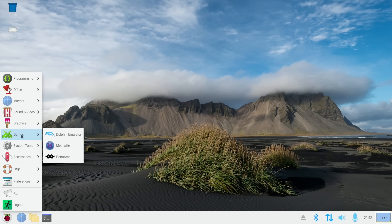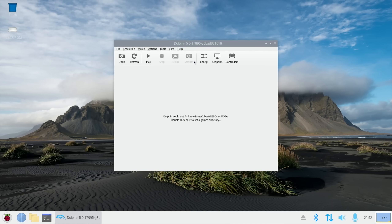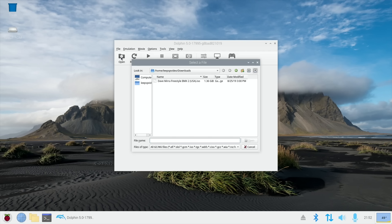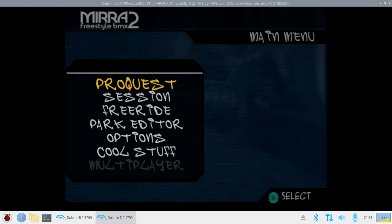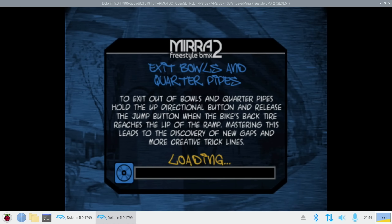Let's try Dolphin emulator — you can see it's coming up. It recognizes my Xbox 360 controller, and the game everybody's requesting: Dave Mira Freestyle BMX, one of my favorite games of all time. This is using OpenGL. All the menus are working fine, nice and snappy. I haven't really played around with any of the settings yet. I did try Vulkan and it crashed, but I'll try again.